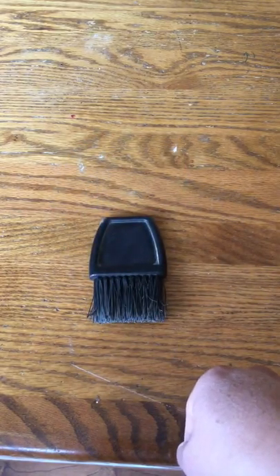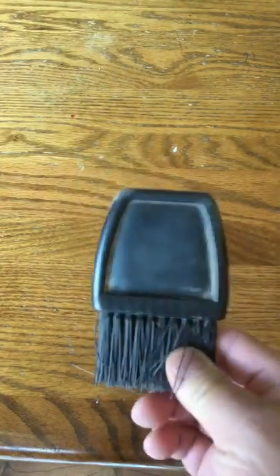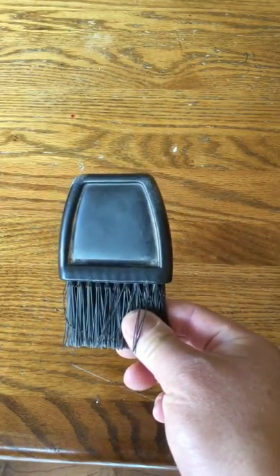This is your generic plastic plate brush. It's five or six sweeps across the plate to clean it off. It's got short bristles and it fits in every single one of our ball bags.